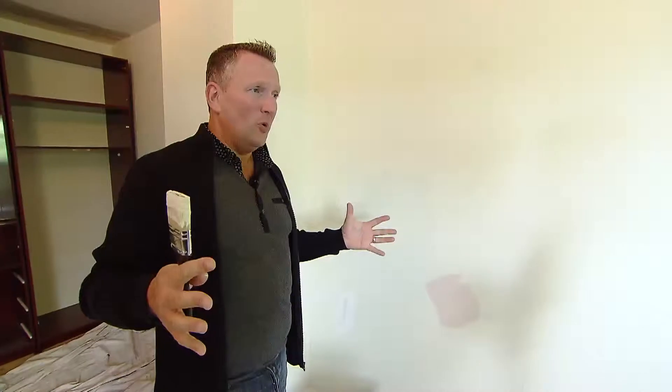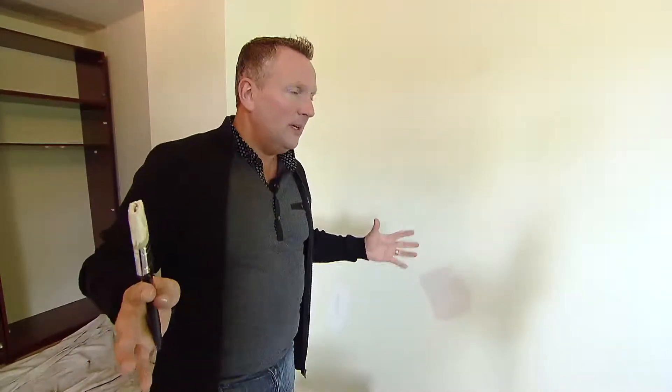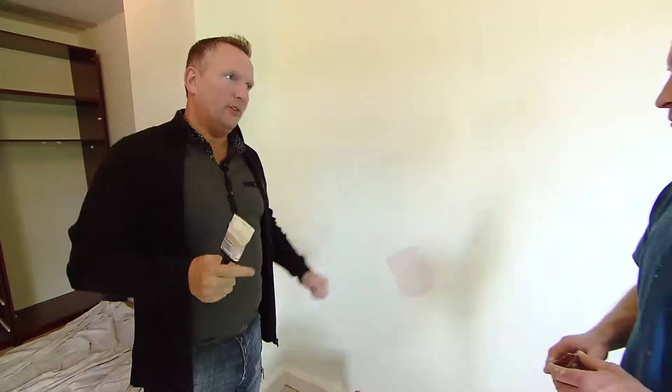I'm never going to be able to make this room really bright. Even if I painted it brilliant white, it wouldn't be that bright. So all I have to do now is get atmosphere into the room.